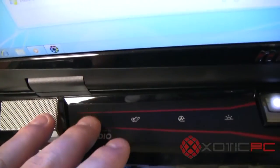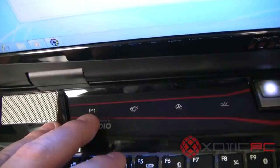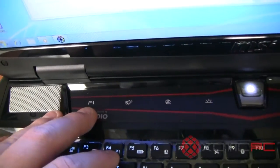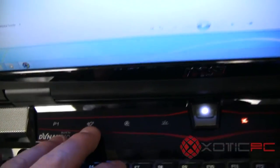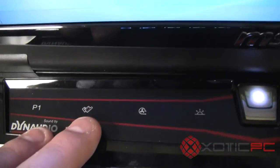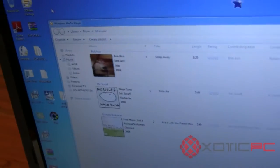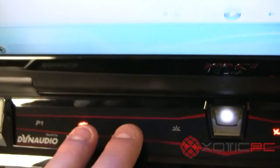Back to the touch buttons: the P1 button is a personal button you can set to open Outlook or any function you want. The button that looks like a little movie reel brings up their Cinema Pro, which is basically your movie and music library — essentially a quick key for Windows Media Player.